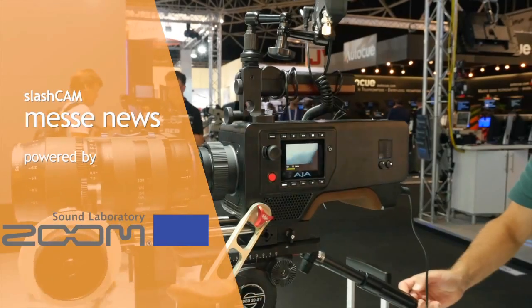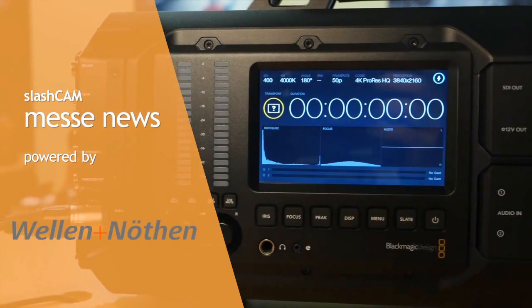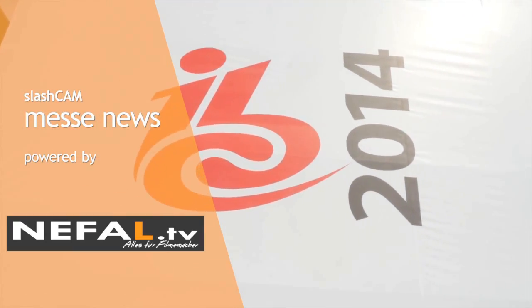Hi, I'm Andy Bellamy from AJA and you're joining us at IBC 2014. I'm here to take you through our new production camera, the Scion. Scion is the brand new production camera from AJA. As a company we've been going some 21 years and for the last five years we've been developing this camera.